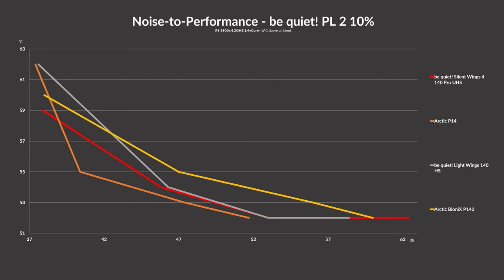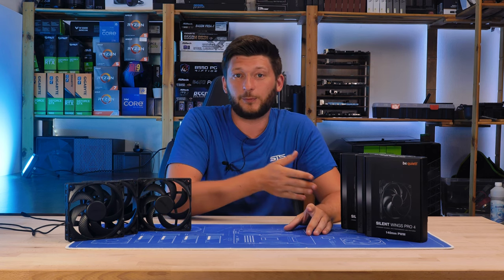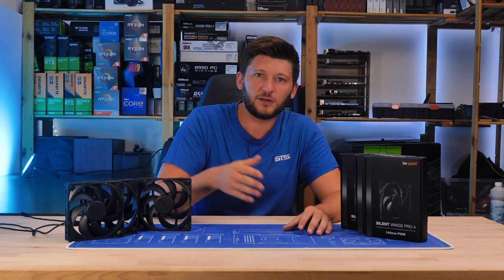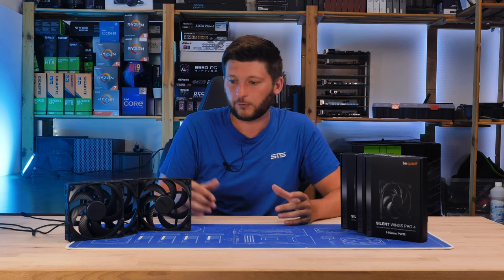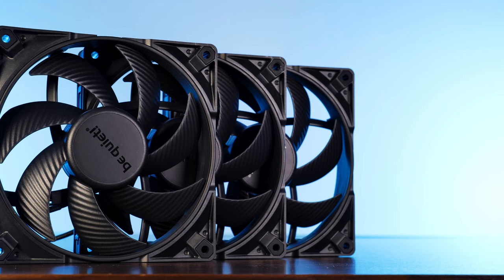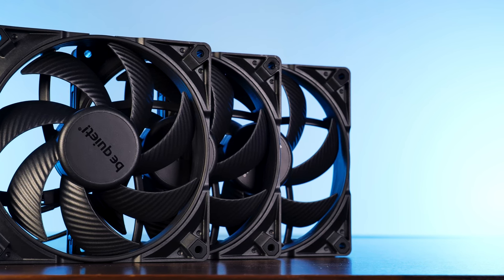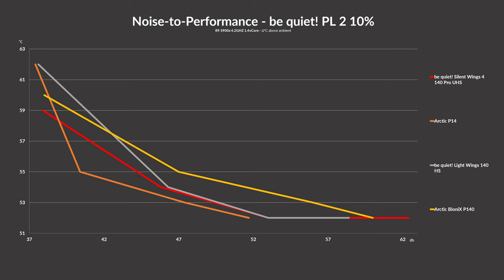On the noise-to-performance graph, we observed something I absolutely did not expect — the Silent Wing 4 did not win. In fact, the P14 won, with the Pro 4 behind, followed by the Lightwing 140mm high speed, and then the Bionics P140 at the very end. I would like you to take the benchmark with a grain of salt though. I believe our hardware doesn't generate enough heat for these comparisons to have reliable results — with more heat, the quickly-spinning fans like the Pro 4s would have shown more performance overhead. It was only at the very end, at 25% fan speed, where the Pro 4's efficiency kicked in and it was able to take the lead.